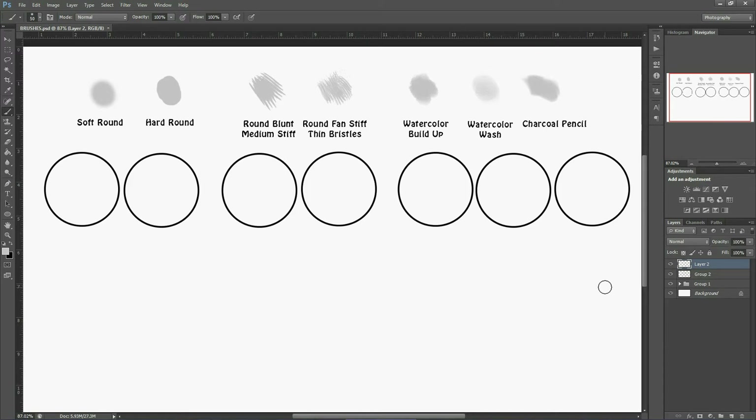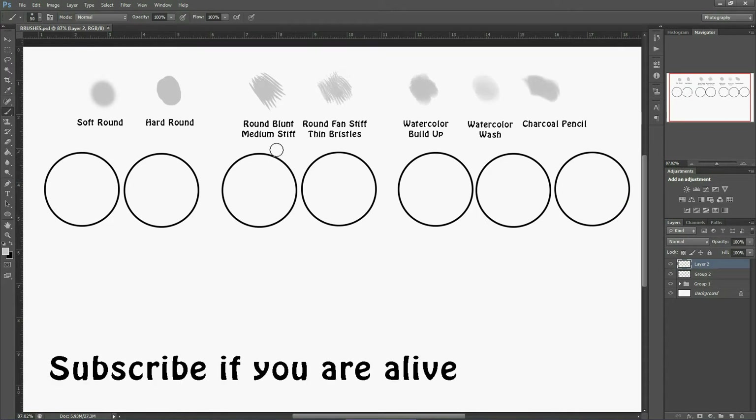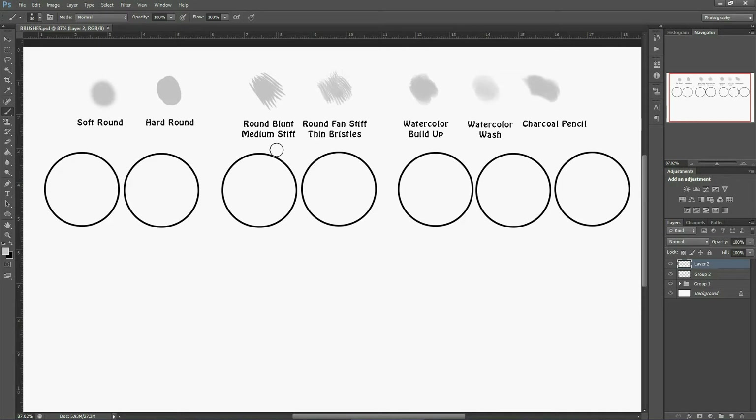Hey guys, today we are going back to the beginning — it's just Photoshop brushes only. I'm going to show you all the brushes I use and how I use them so that you will get a proper idea. Let's start.